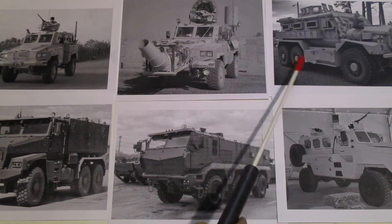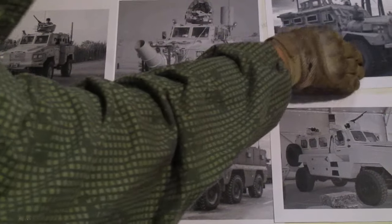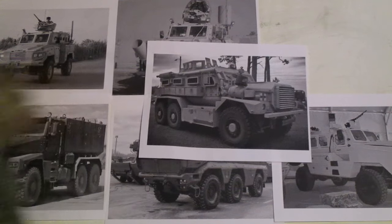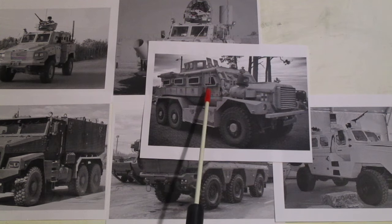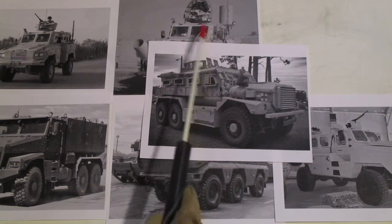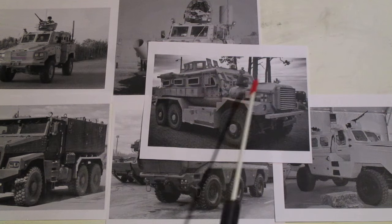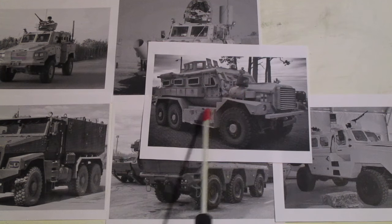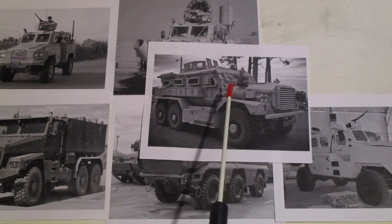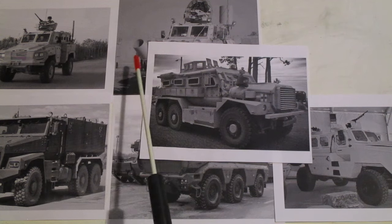This particular one over here I believe is US-made — that is a Cougar. This started coming out later in the Iraq war as an improved RG, so to say. You can see its US lineage when you look at it because it looks like one of our five-tons, except lower to the ground, and it has a turret station up on top for heavy weapons.